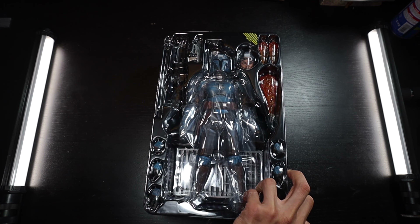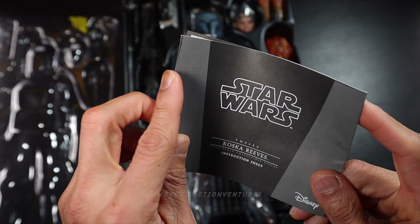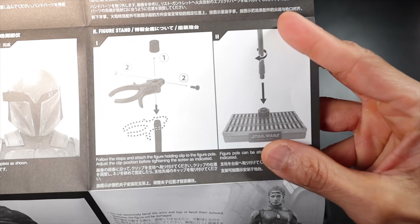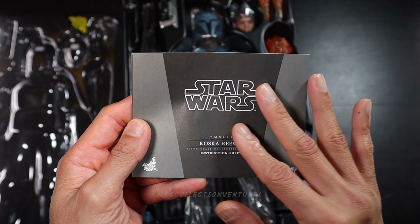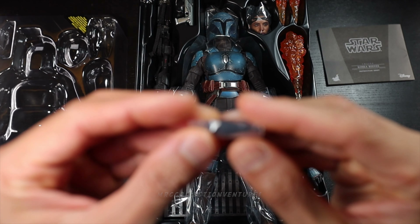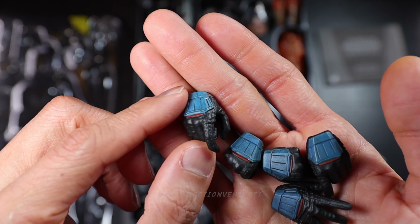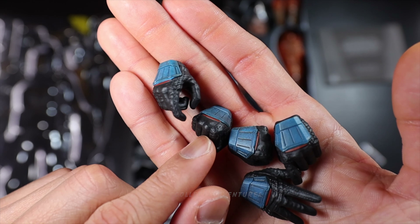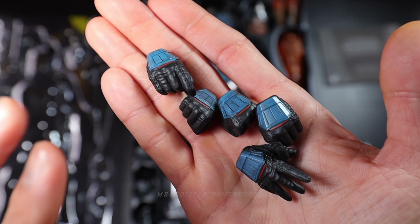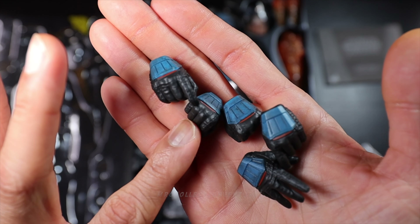Let me get the instruction sheet first. Okay, it looks like a lot, so don't forget to check it out. First up, we got two pieces of extra joint — small ones in black color. And then next up are five pieces of extra interchangeable hands with different gestures. I noticed right away the details — the paint job and weathering is absolutely fantastic.